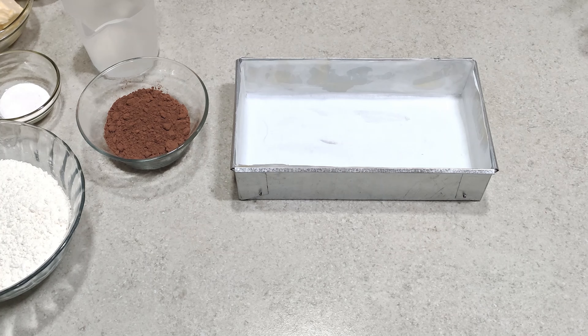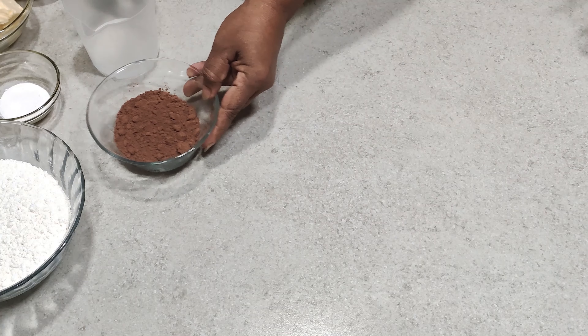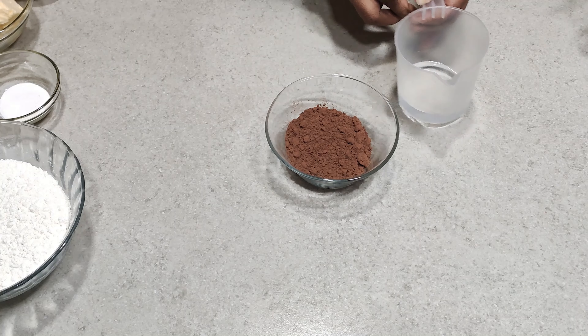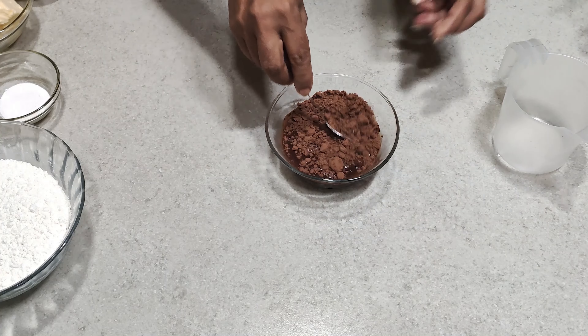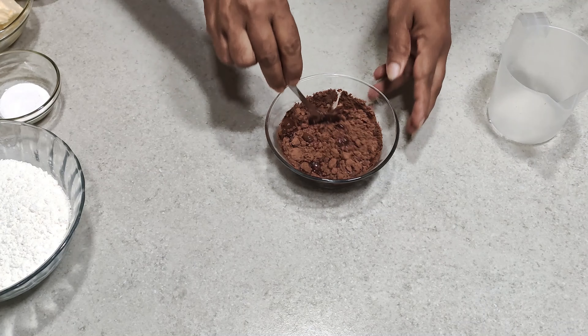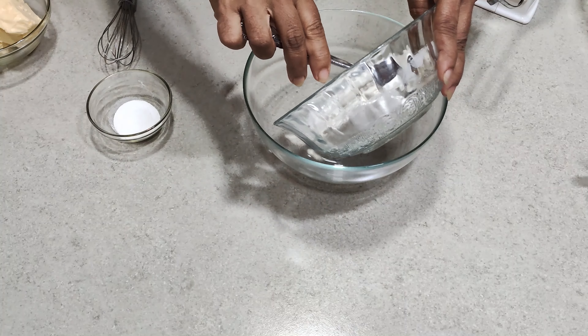First, get a loaf pan ready and keep aside. Now mix together cocoa powder with lukewarm water and keep aside to cool. After that, mix together the dry ingredients and baking powder.